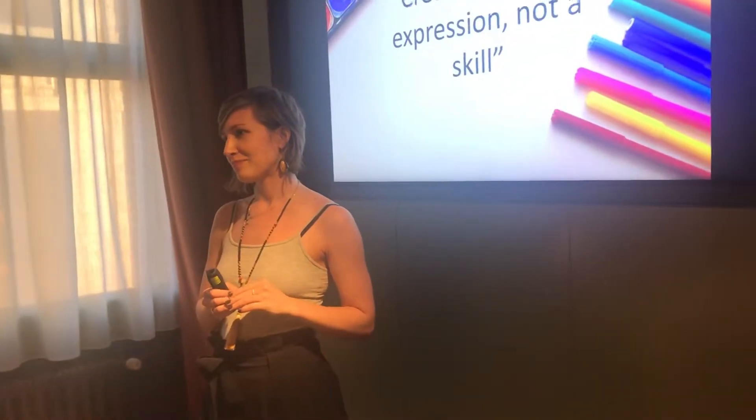They wrote them wrong. I like that attitude — they're wrong. Perfect.